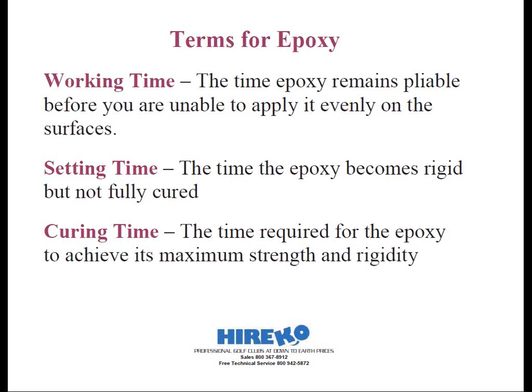Our next term is setting time, also referred to as gel time. This is the time when the epoxy becomes rigid but not fully cured. At this point you can handle the clubs without fear that the head will turn on the shaft, but I still wouldn't do any activities like swing-weighting down the shaft on a steel shaft that might jar the club loose. Wait until the next phase: curing time, which is when the epoxy achieves its maximum strength and rigidity.